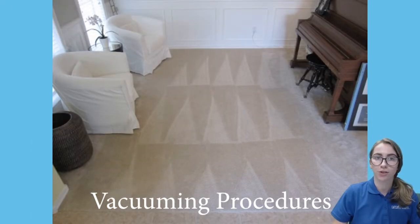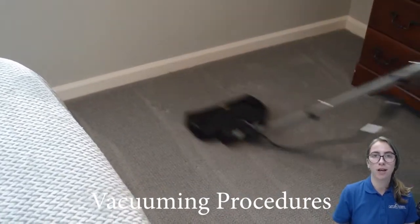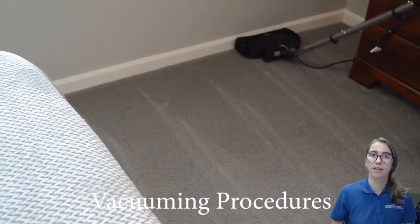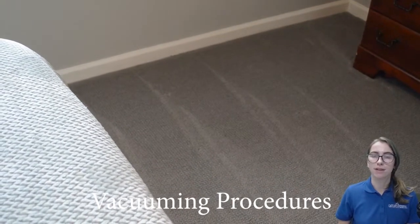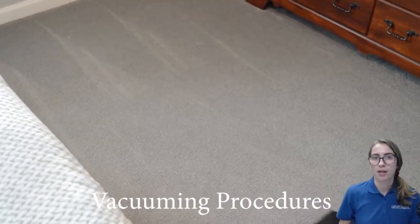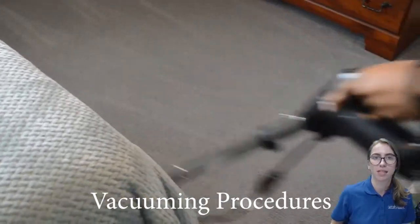Start vacuuming in the room where the dry tech started their cleaning, and make sure to vacuum systematically so you don't miss an area or vacuum over it more than once. On carpet, use slow, deliberate, and overlapping strokes in a forward-to-backward zigzag motion with the power head, keeping the cord to your left as you vacuum to your right. Make sure you also vacuum with one hand, keeping the other hand free to move furniture and other objects that may get in your way.